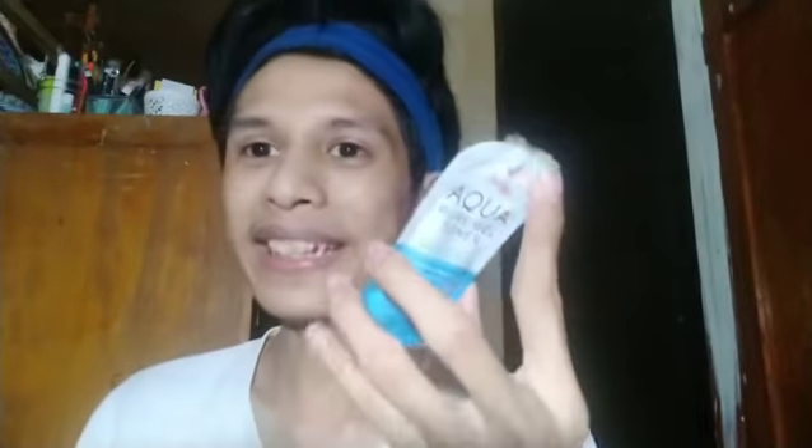Kasi usually, there are some products that nung bagong gamit pa lang may reaction na siya. Well, eto naman, wala siyang reaction sa akin. No irritation, hindi pa akong natubwan ng pimples. I think this product is good — parang hindi siya nakaka-pimples. And I think may aloe vera siya, so nakakatulong din yung aloe vera to reduce pimples.